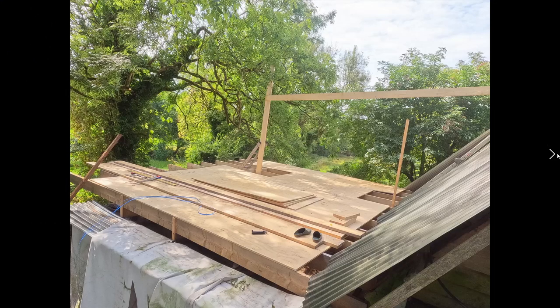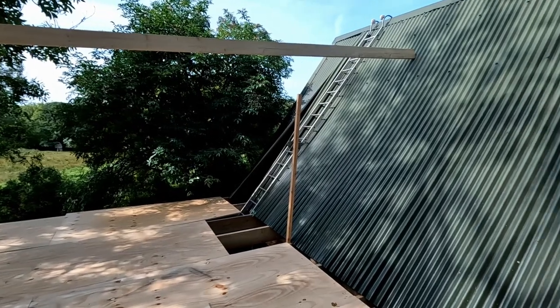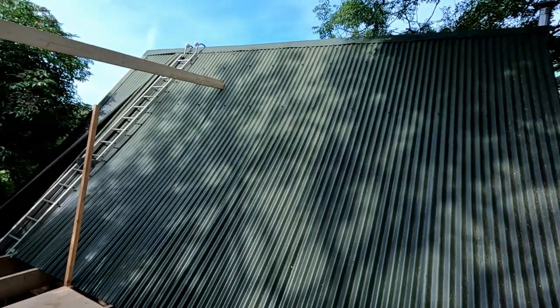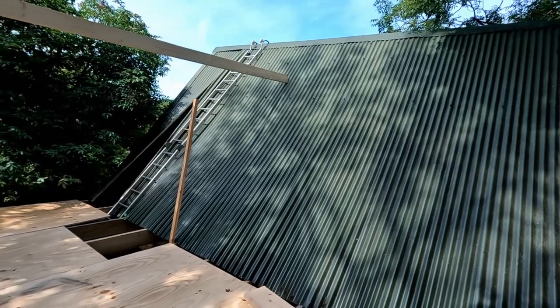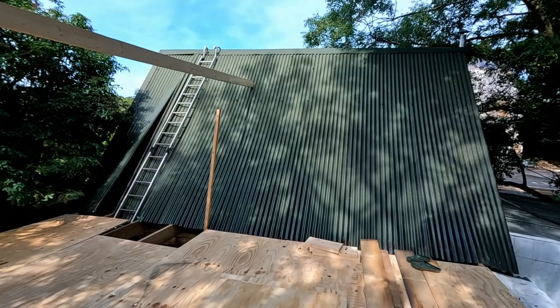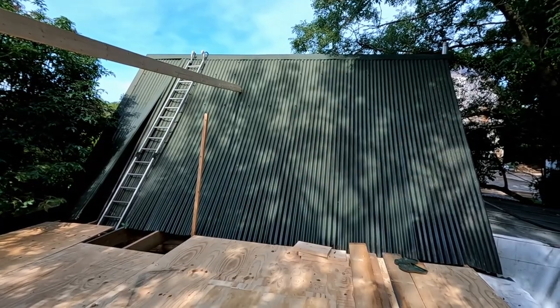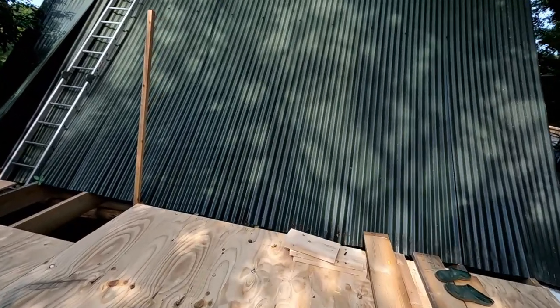With that we have at least somewhat of a stable floor which we can walk on all along. Now we have to do the scary part of removing all of those sheets — at least all the middle ones. It's going to involve removing the remaining screws as we have changed our plan to now encompass the entire roof.